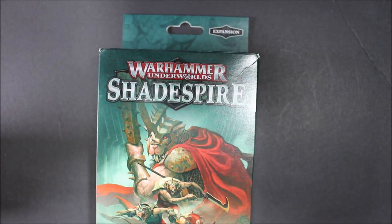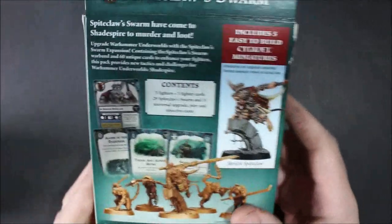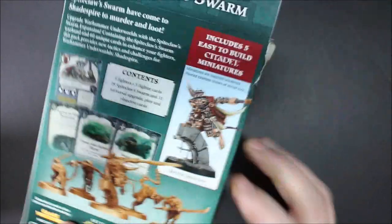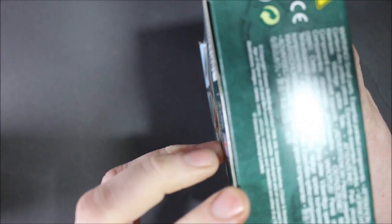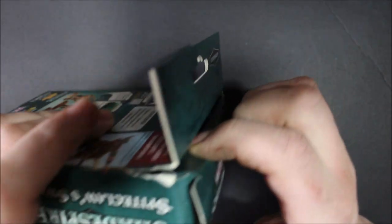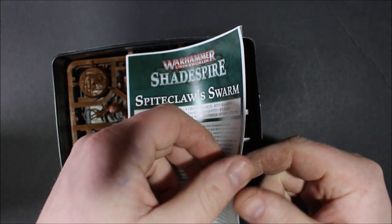Enough of me getting too excited over plastic models — let's have a look at what's in the box. The first thing you're going to notice is this box is pretty thick, a lot thicker than I thought it was going to be, and it's heavy. When I opened it up it's the cards. I noticed there's already some damage on the box because it's kind of hard to get in behind this flap to pull it open — I did have to rip the box a little. But I don't care about the box too much. What I really want to look at is the Spikeclaw Swarm.